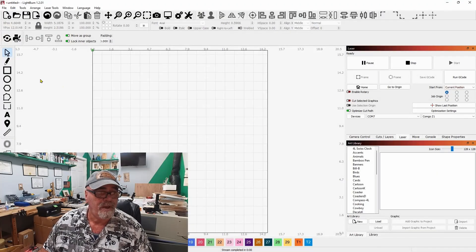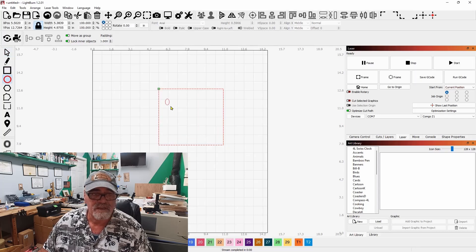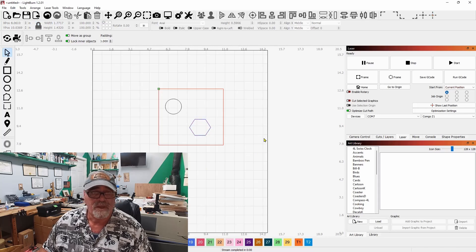All right, so here we are in Lightburn now. How many times have you created a beautiful design in Lightburn, you're ready to run the job, and you find out that you did something wrong — that you didn't have it set up the way it's supposed to be set up — and you wind up ruining that piece of wood? I can tell you it's happened to me over and over again multiple times, but not since version one of Lightburn. Since version one they've come up with something new.